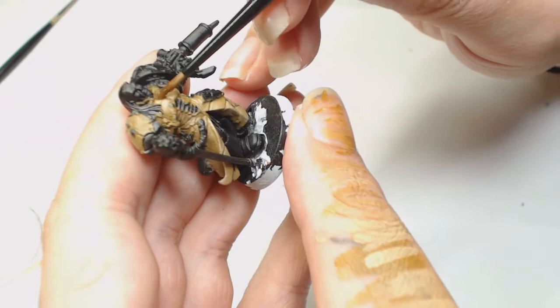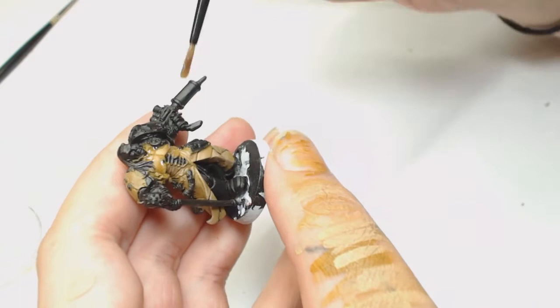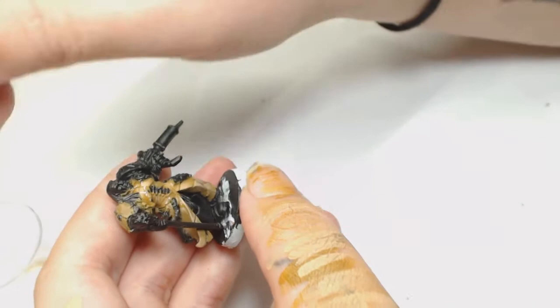Now this is a mix of Reckland Flesh Shade and a tiny bit of Athonian Camo Shade, mixed with a lot - and I mean a lot - of Lahmian Medium. We're going to put this on in two different layers because we want to add a couple of filters to really blend that glazing work together.